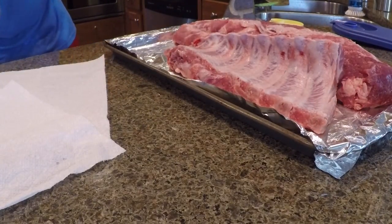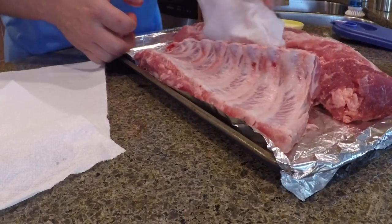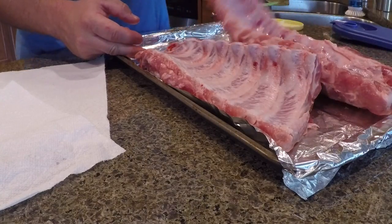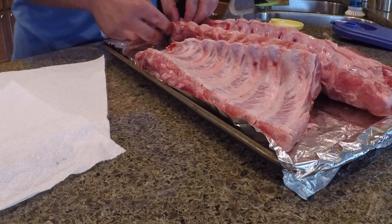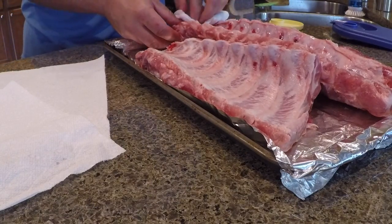The better the ribs, the easier the membrane is to pull off. If you've got some where the membrane's all ripped up, you've probably bought a cheaper pack of ribs, which is okay — they still smoke all right, it's just harder to get started on. Then I'll do the same thing for the other rack, and then we'll get them rubbed down.